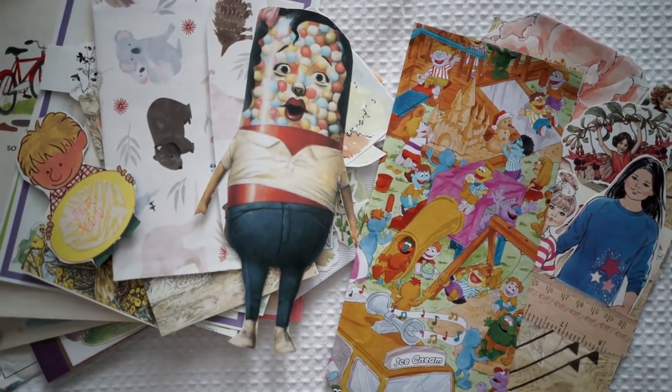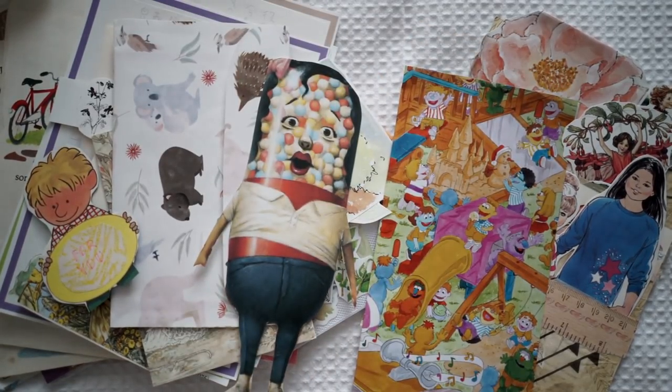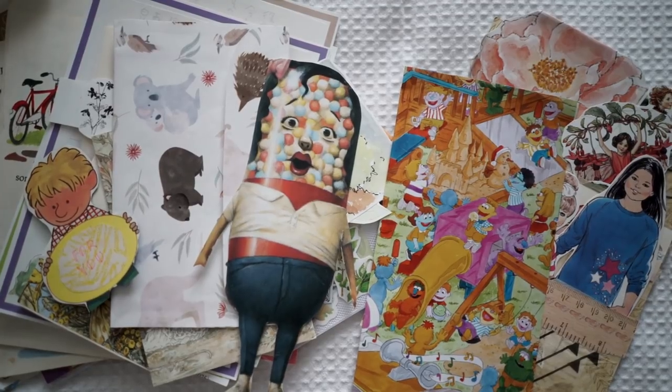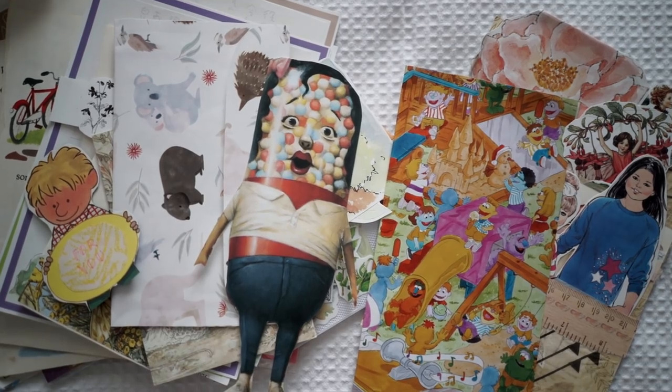I hope you guys liked this video for today. I can't wait to start using all the stationery that I got. Please check out Sticky Kit's website — I'll put the link in the description box below. And I'll see you guys in the next video. Thank you for watching. Bye!